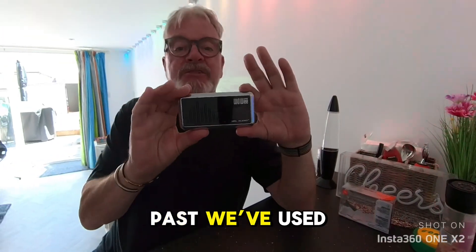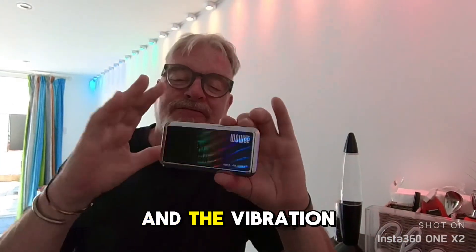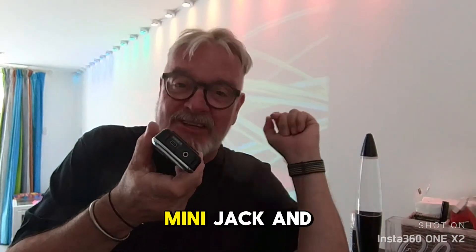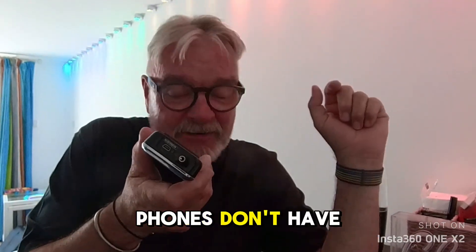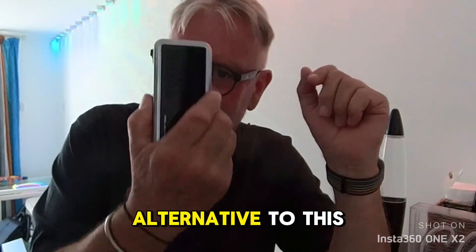In the past we've used Wowie speakers. You just put it onto your arm wherever and the vibration from these was absolutely amazing. The trouble is it's a mini jack and phones don't have jacks anymore.